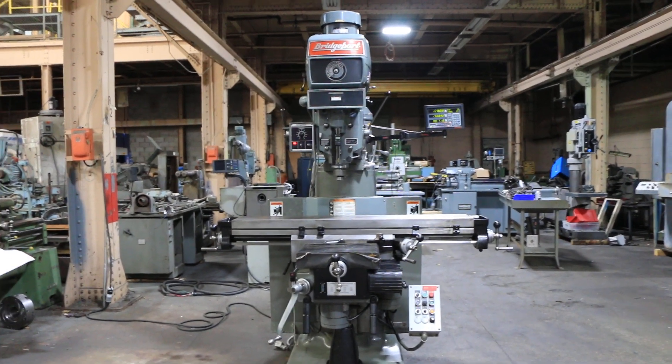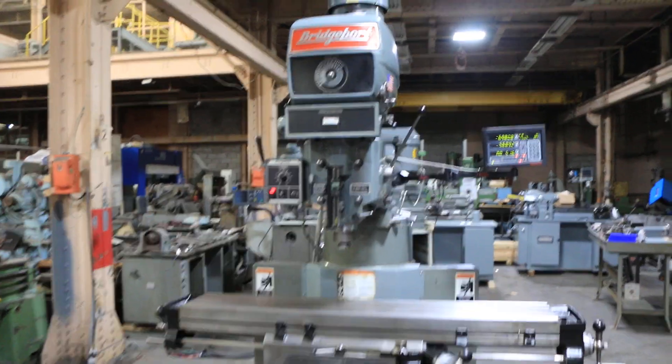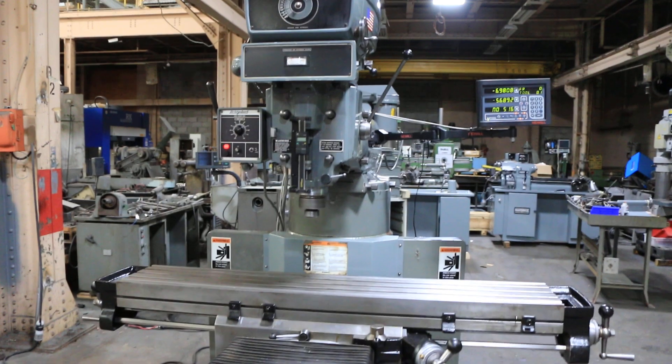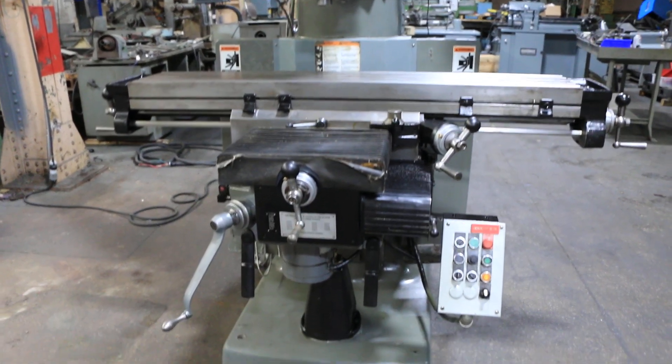We have a Bridgeport Series 2 vertical milling machine, serial number 7616. The machine was new in 1993. This machine is original paint — it is one of the nicest ones we've had in our possession.